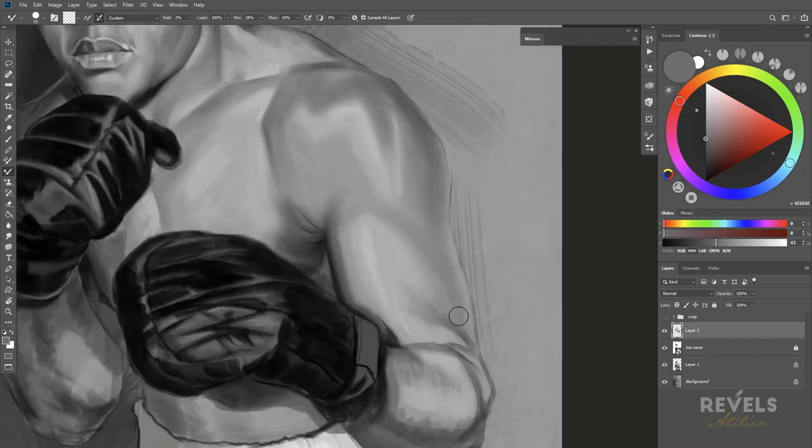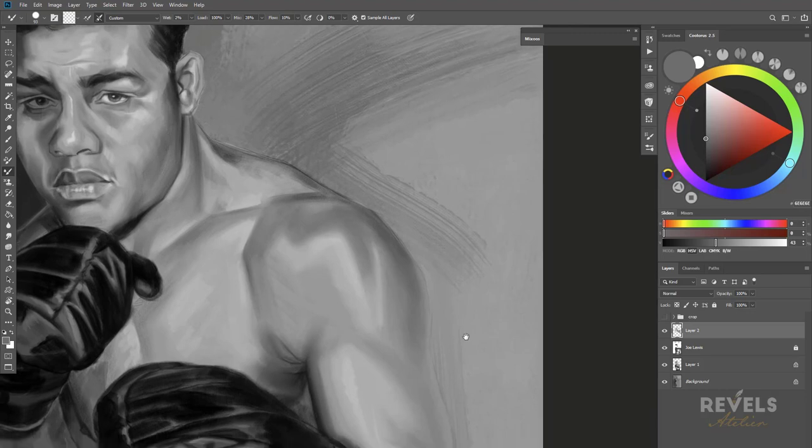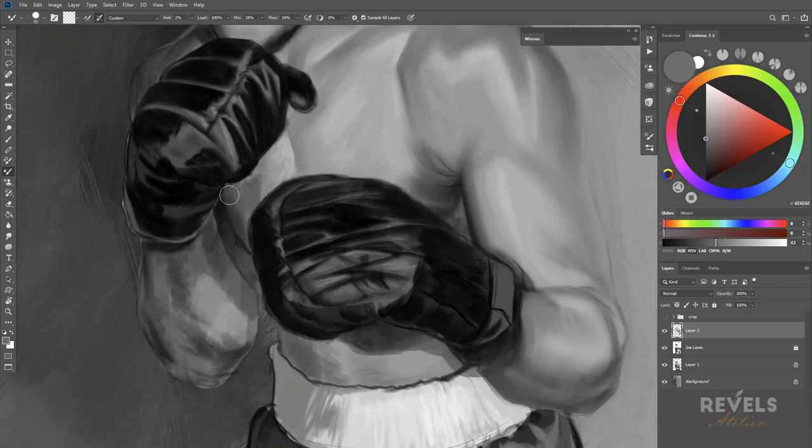I continue working on the blending and even blend the background. I can lose an edge on the background as well. It's very unnatural to talk and paint at the same time — I'm used to it after doing this for years, but it is still unnatural. Sometimes when I listen to my recordings after I wonder what I was talking about, because I can't completely focus on my painting when I'm constantly thinking about what to say versus naturally flowing through the painting.